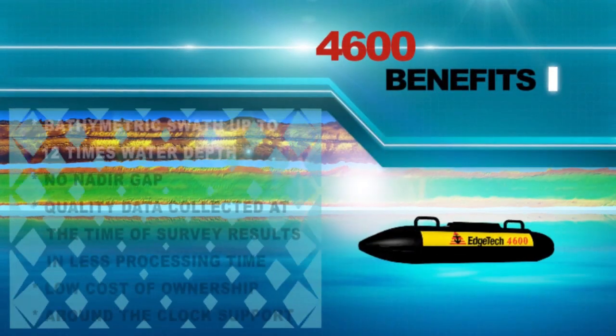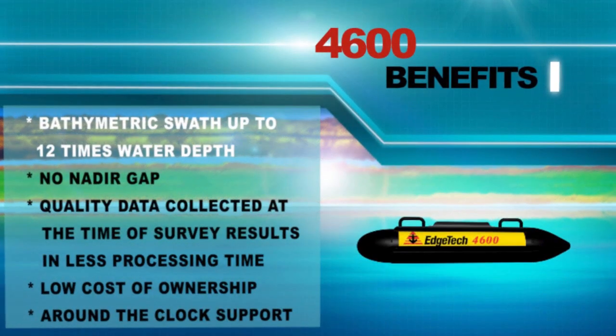There are many benefits of the EdgeTech 4600. The system provides bathymetric swaths up to 12 times the water depth. There are no void nadir gaps that require resurveying. The high quality of data collected at the time of survey results in less processing time. There is a relatively lower cost of ownership for this system when compared to competing systems, and every system comes with EdgeTech's top-notch around-the-clock support.